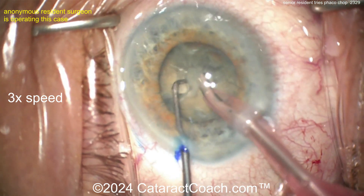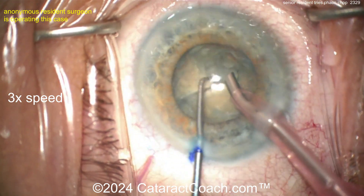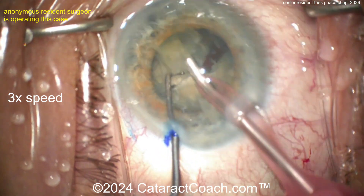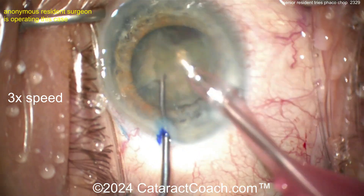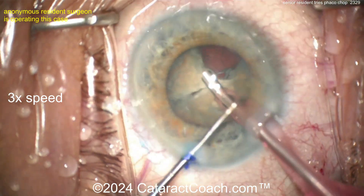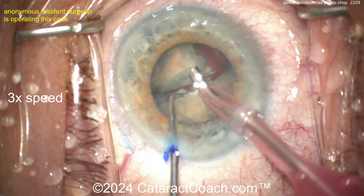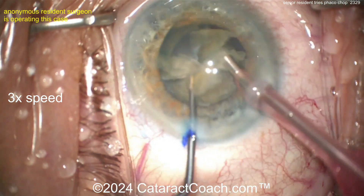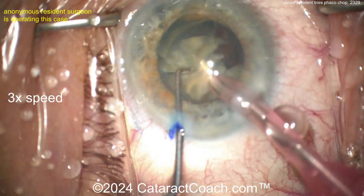This is not a beginner — you've done a lot of cases, let's be honest. You're doing a beautiful job and I am impressed. I'm guessing this is at least case 100, if not case 200. If this really is case 50, whoever you are — fantastic job, you are gifted, you have incredible hands.